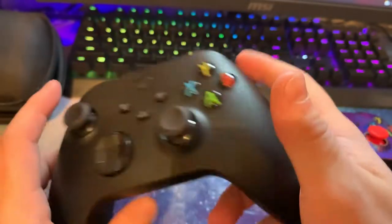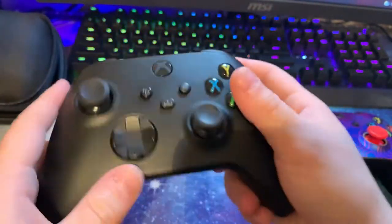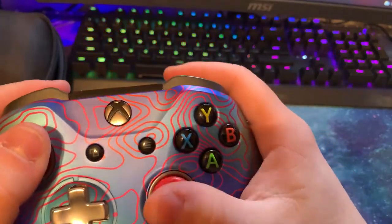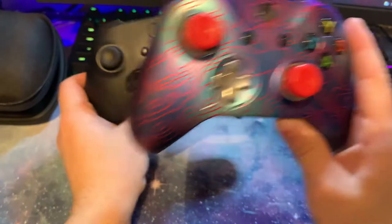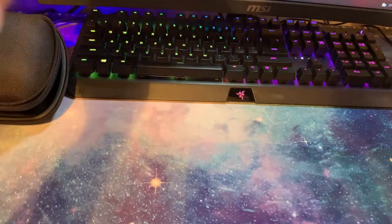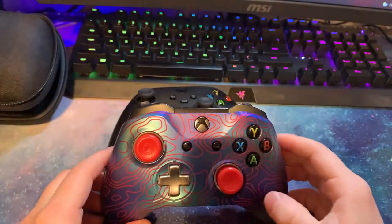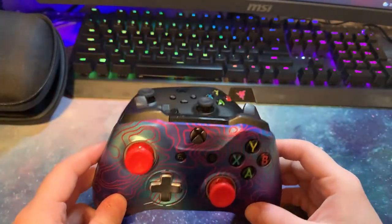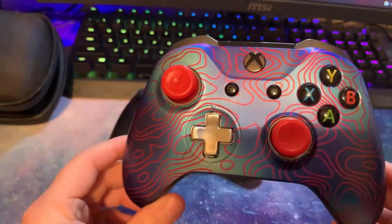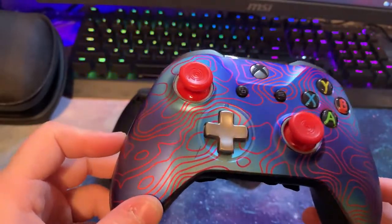Now let's talk about the grip. The regular Xbox controller has a kind of rubber texture on the back, but the Scuf has a much better feeling. With the regular controller you're more likely to drop it — it feels slick, like it might fall out of your hand — whereas the Scuf doesn't feel like that at all. As for size, the Scuf is pretty much the same size, just slightly bigger than a regular controller. Not really a noticeable difference.